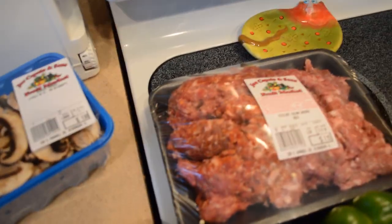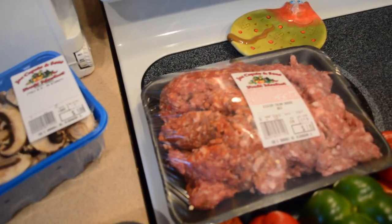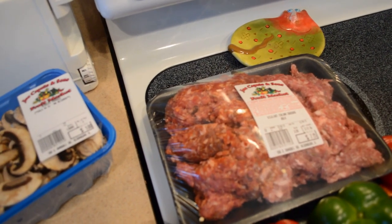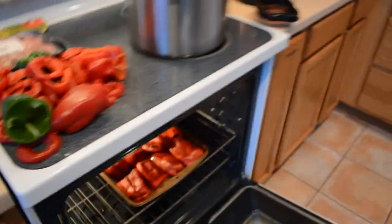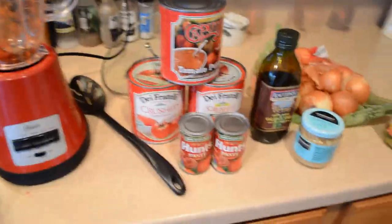And then, the pièce de résistance — Joe Caputo's homemade spicy Italian sausage, which is freaking epic. If you live in the northwest suburbs and can get to Joe Caputo's, it is such an awesome place to go shopping. I mean, I got all these peppers for three bucks — everyone else just throws stuff away rather than discount it.